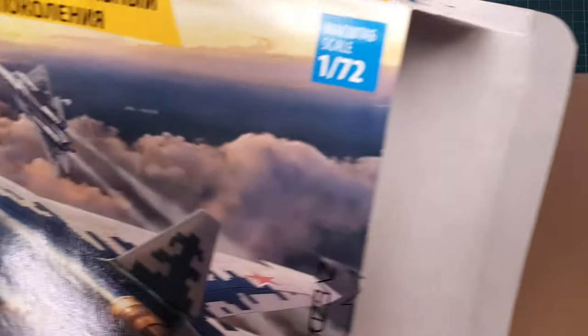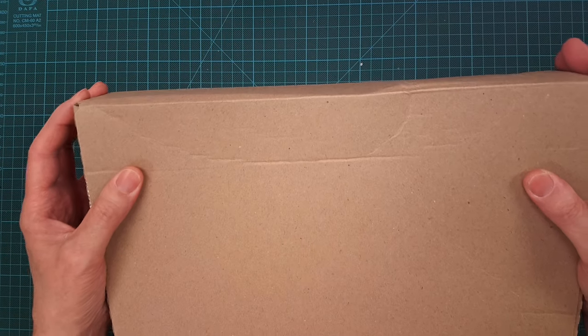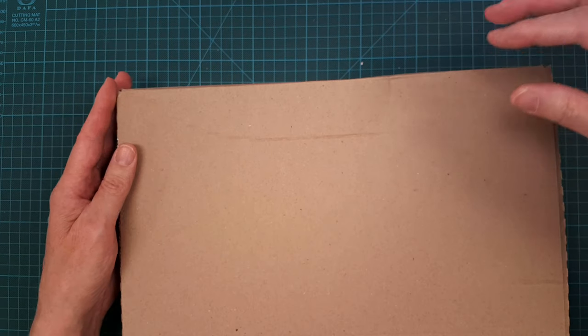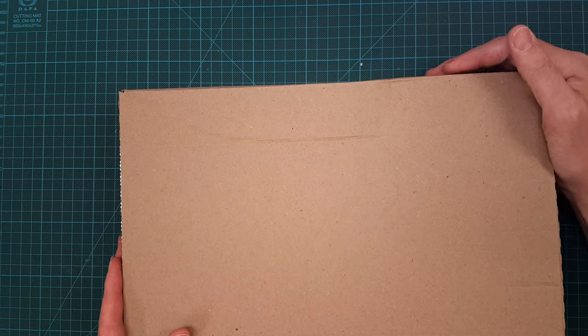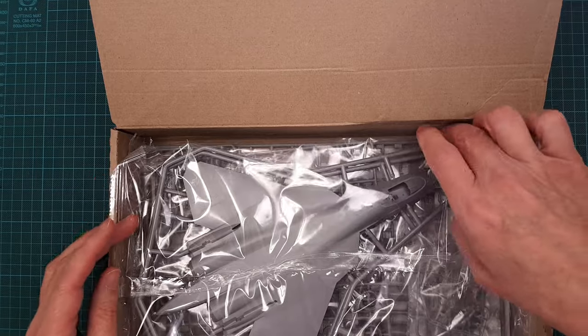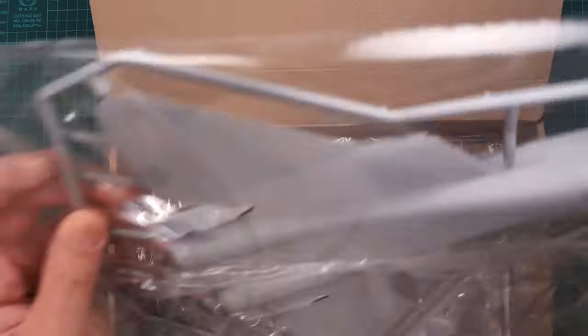The double boxing kind of saved the whole thing, because one side was completely smashed and the box had collapsed completely.